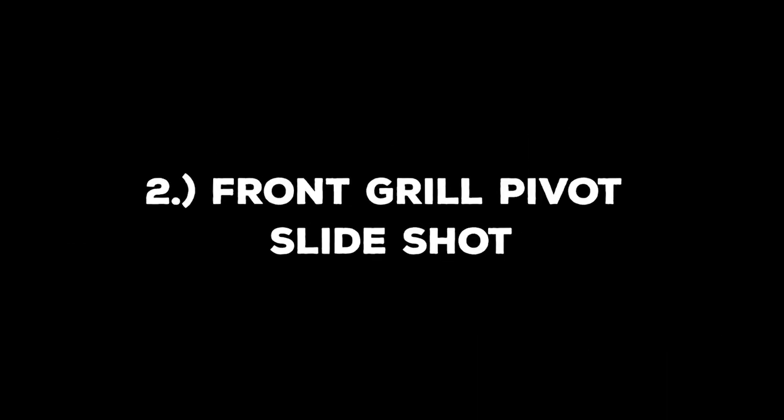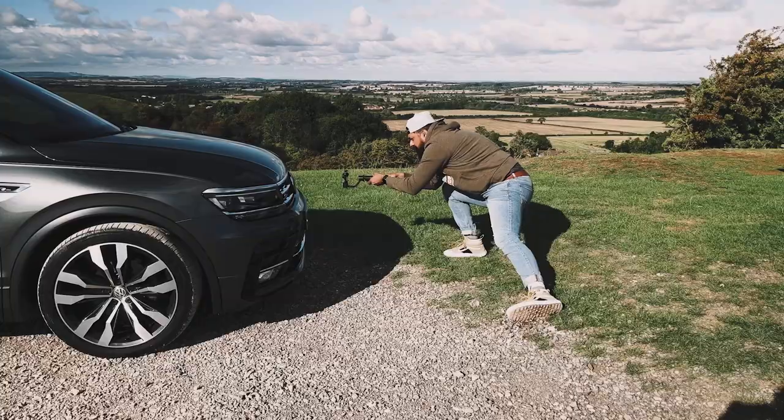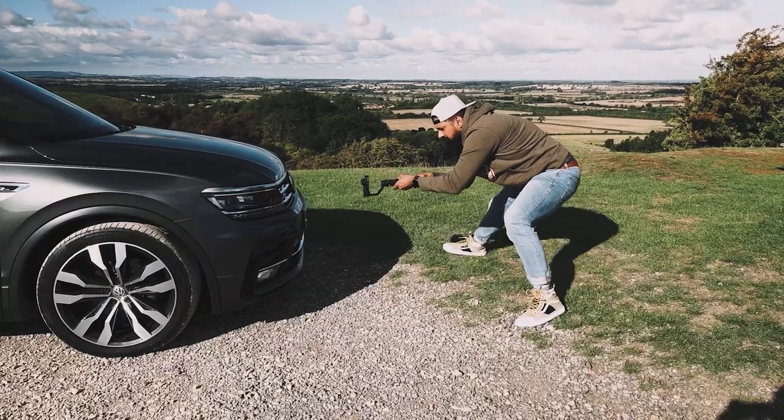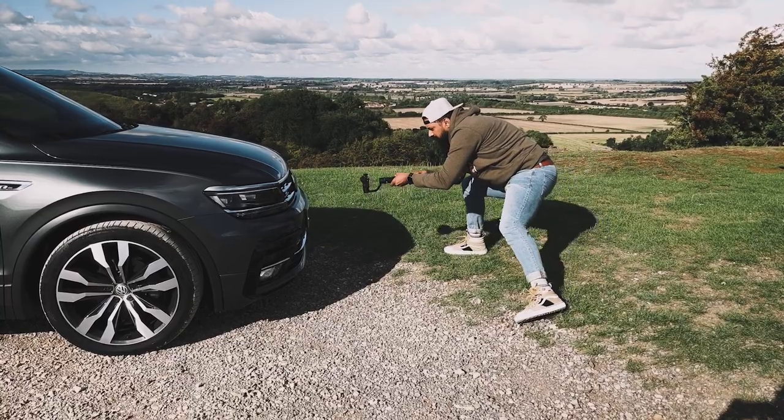Move number two is the front grille pivot slide shot. Make sure you're comfortable and steady when performing this one. I like to plant my feet in position and then pivot with my knees. Start from one side and then slowly pivot across to the other side. Keep both hands on that gimbal and keep it as steady as possible.